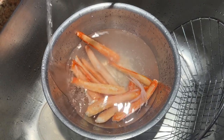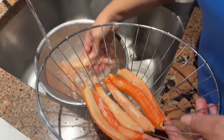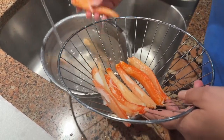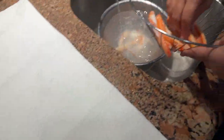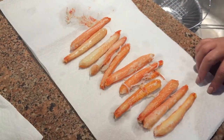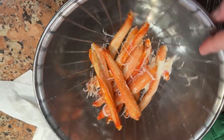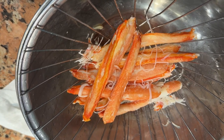We're soaking it to get any iciness off, then we take the pieces out of the water, get the moisture off, and roll them in paper towels to dry. We lay them out in a single layer, gently roll it up, and then put it in the fridge until we're ready to use it in the pasta.